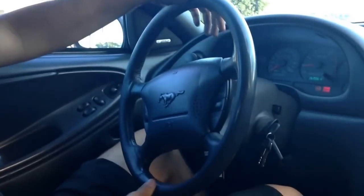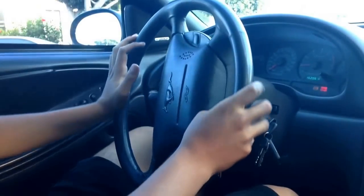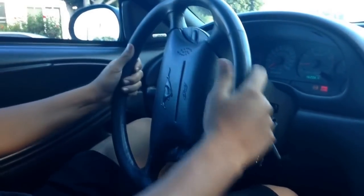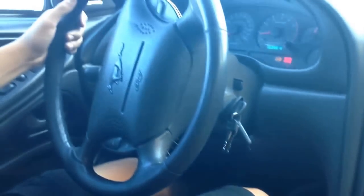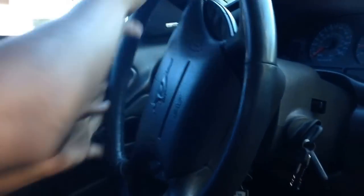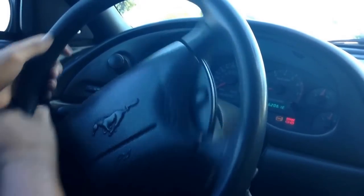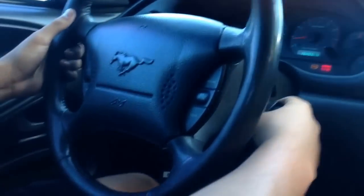Before you drop that clutch, make sure you have your steering wheel sideways — not all the way, just a little bit. Then drop the clutch and you're going to lose traction. When you're losing control, you want to counter-steer and correct it. When you're going straight, twist it again and correct it. Keep playing with it and you'll get better and better as you go.